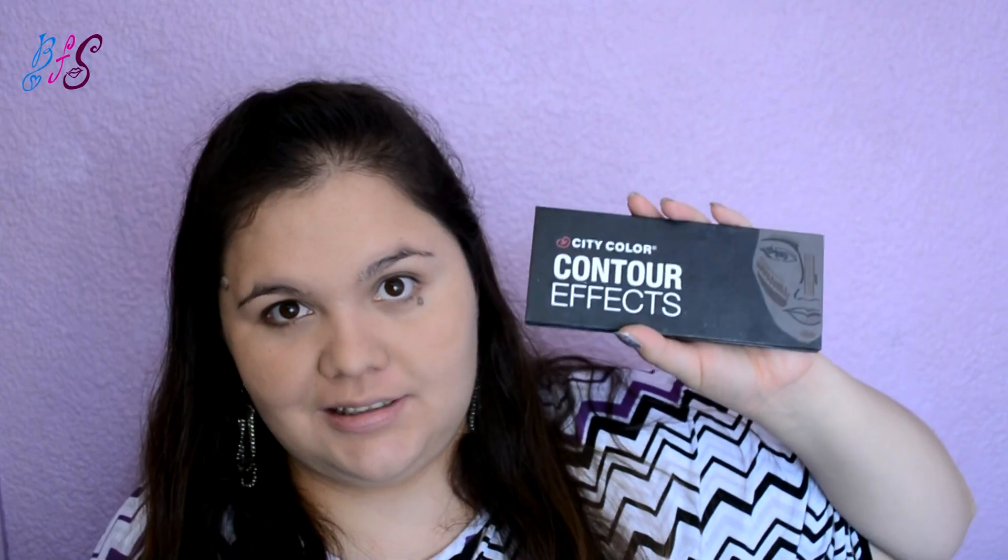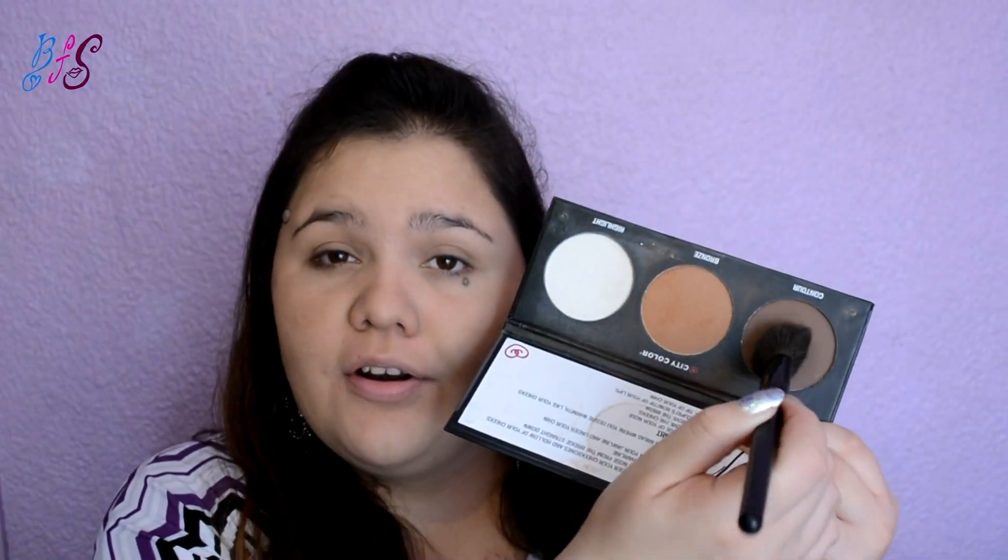Para sellar todo esto, voy a utilizar mi polvo de arroz de Sherry, aplicándolo con una brochita. Ahora voy a hacer mi contorno con la paletita Contour Effect de City Color, tomando el color más oscuro.